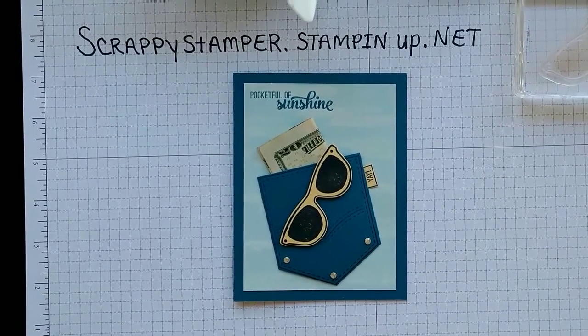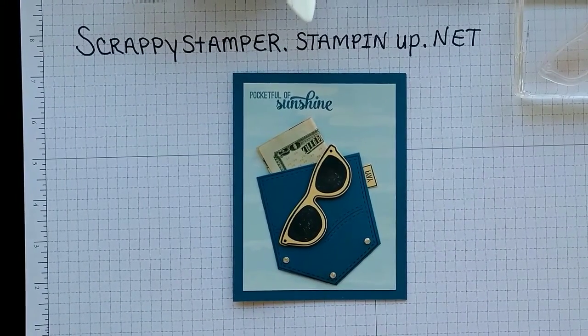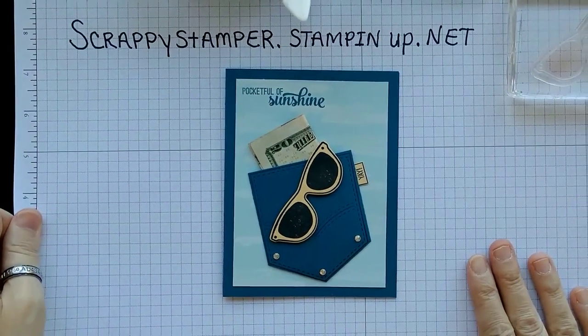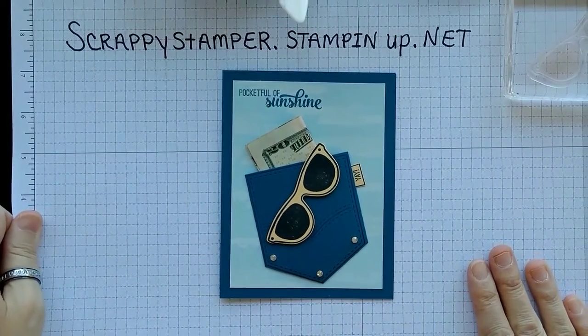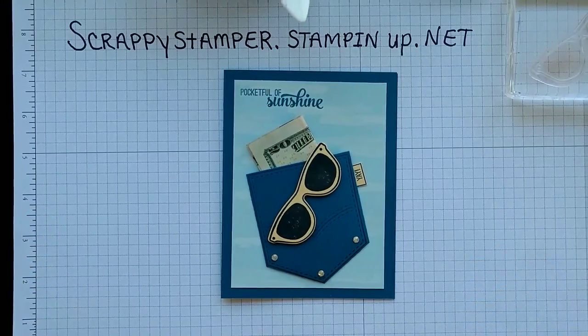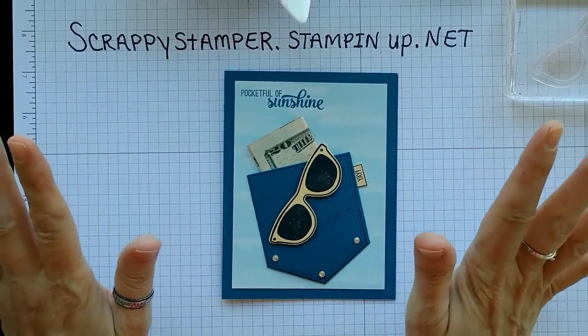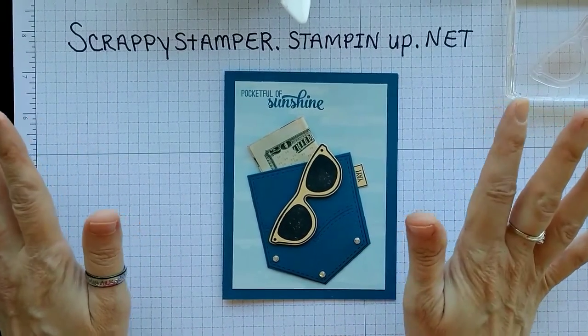Hello lovelies! Happy TV Tray Tuesday! Thank you for joining me for another edition of TV Tray Tuesday, where we are going to make a fairly simple, easy card, all from minimal supplies, all on a TV tray.